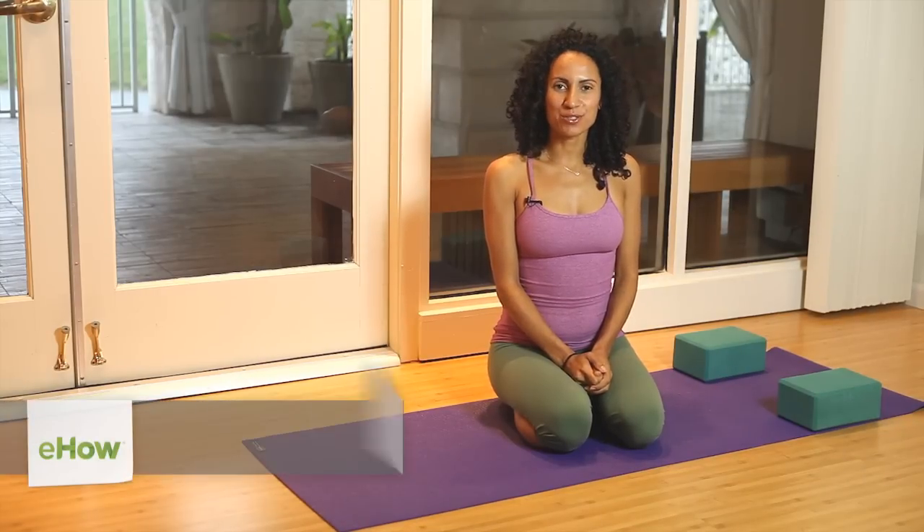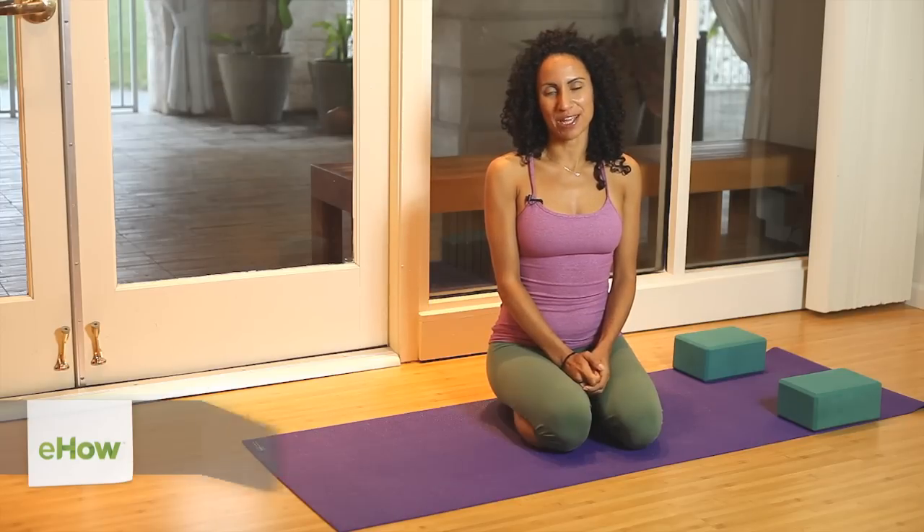Hi, everybody. My name is Liza Pizzarellos from Ambrosia Lifestyle. Today, we're going to talk about the best yoga postures to strengthen the body.